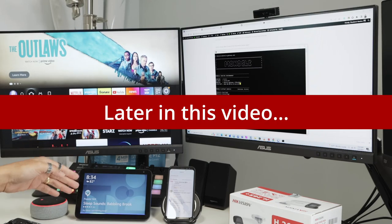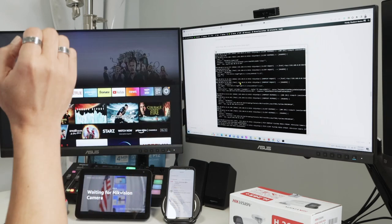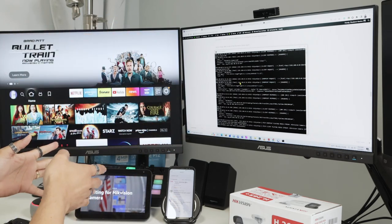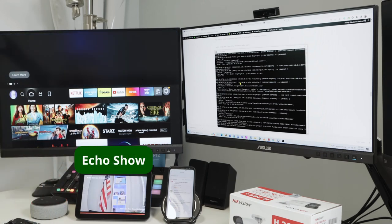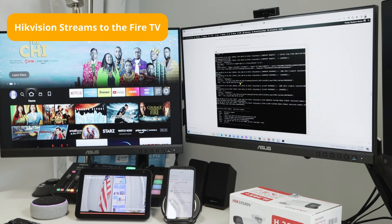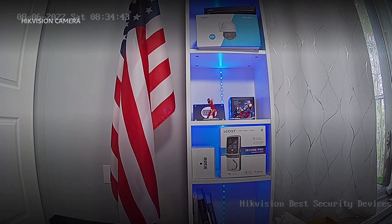Alexa, show camera one. Okay, so it's running there. As long as you have everything running, it's going to connect and show your camera. Alexa, show camera one on TV two. It's basically a question of going step by step, and I made this video for you — so if I can make it work, you can also make it work.